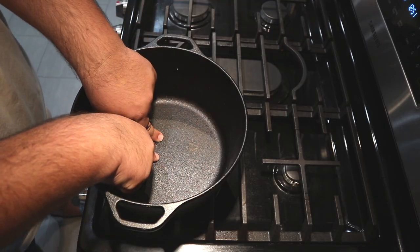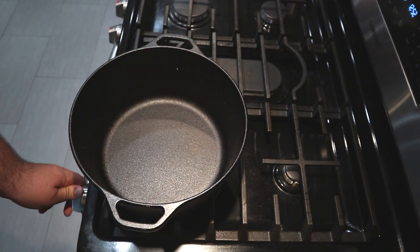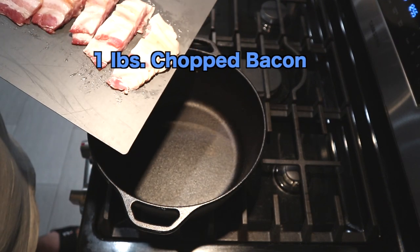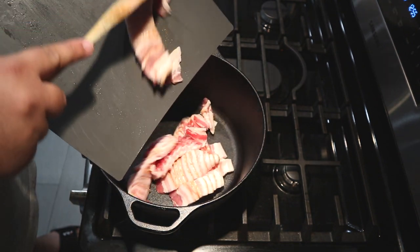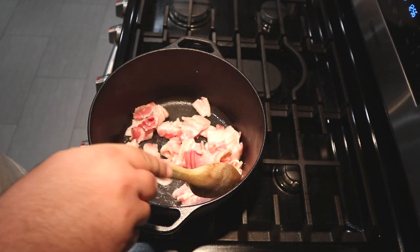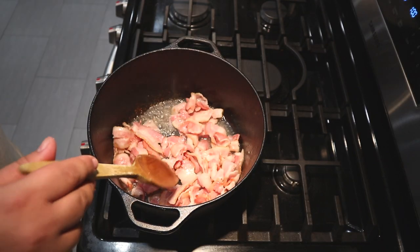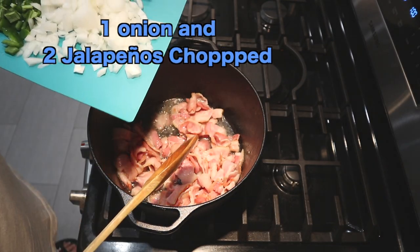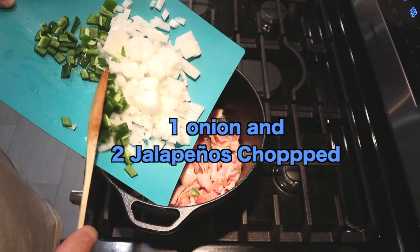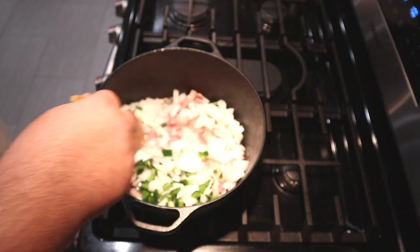We're going to cook everything in a five-quart Dutch oven. I'll put a link in the description if you need one. Set the burner to medium. After it heats up, add one pound of chopped bacon. Cook it until enough fat renders out. When it begins to look like that, add one onion and two jalapeños that have been diced.